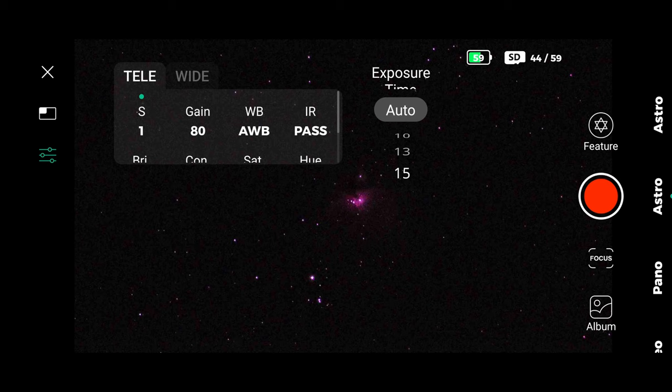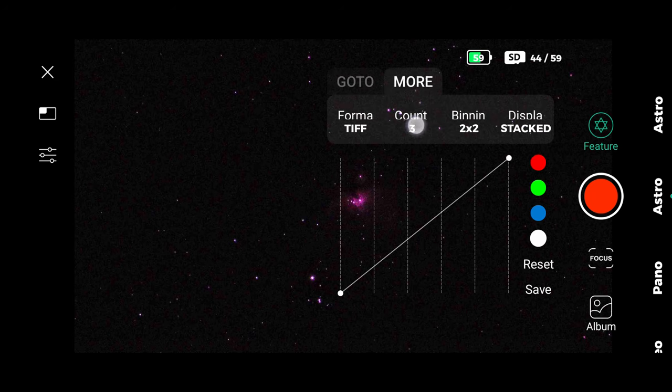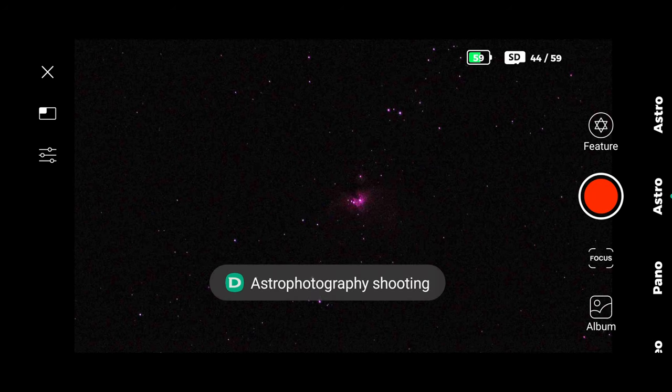Then set the exposure to 15 seconds, the gain to 80, and the infrared to IR pass. But don't forget to set the number of exposures, which means the number of frames to stack — I chose 99, which is around 25 minutes total.